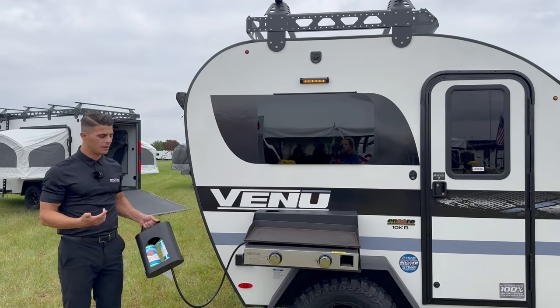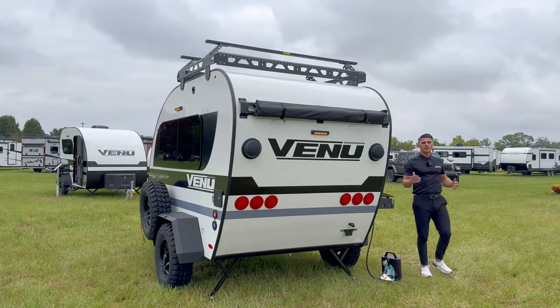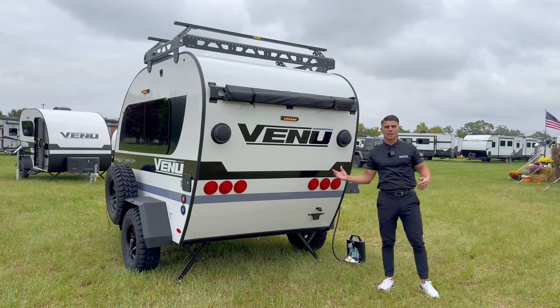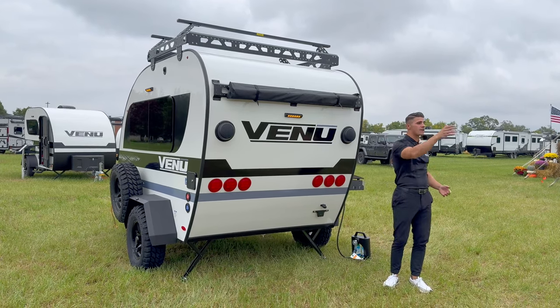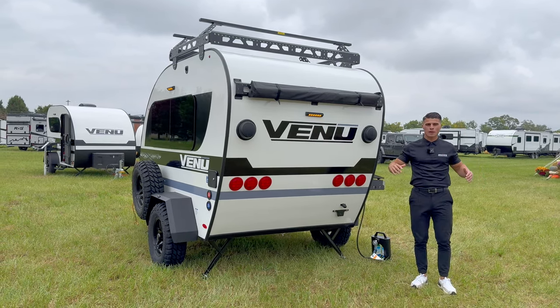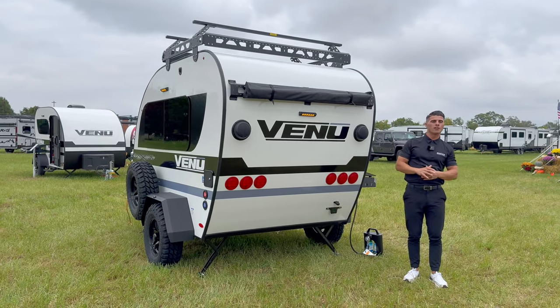As we come to the back of the coach, this is where you'll set up your campsite. When you back your coach into a campsite spot, that view could be out the back, out the sides, or all three — so we've provided a panoramic campsite so you can enjoy that view regardless of where it is.